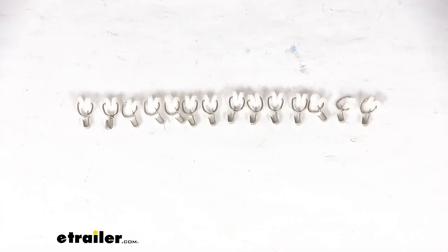This does come with a limited lifetime warranty, and that is going to complete our look at the wheeled RV curtain carriers with hooks. Again, I'm Michael with eTrailer.com. Thanks for watching.